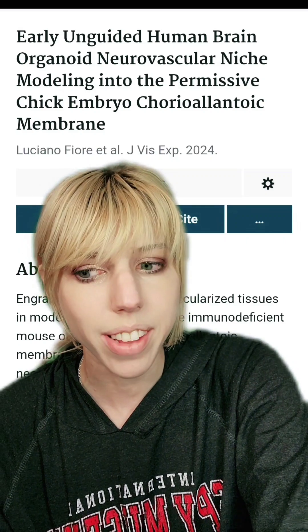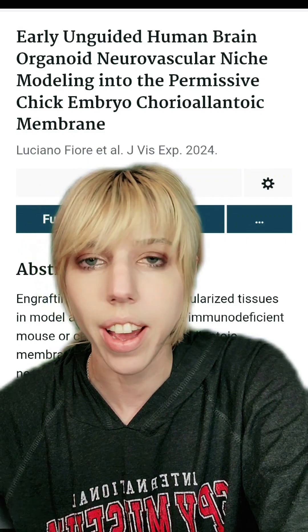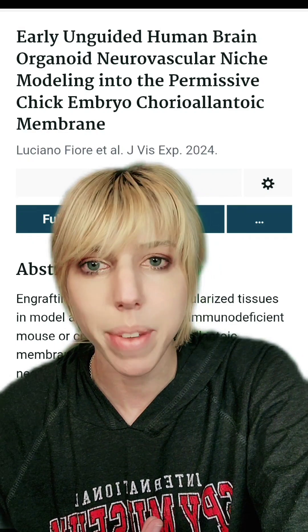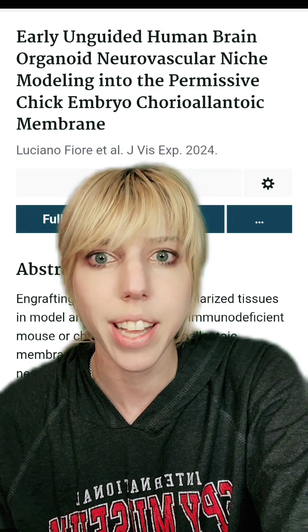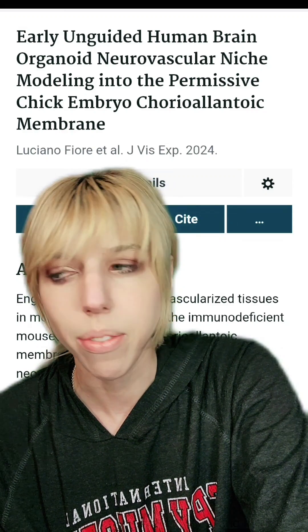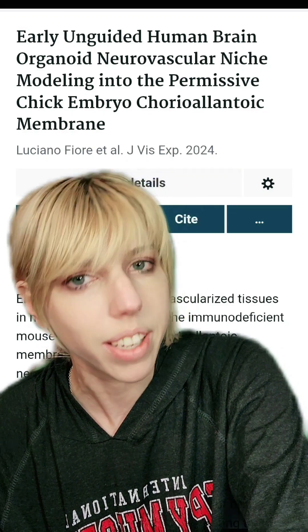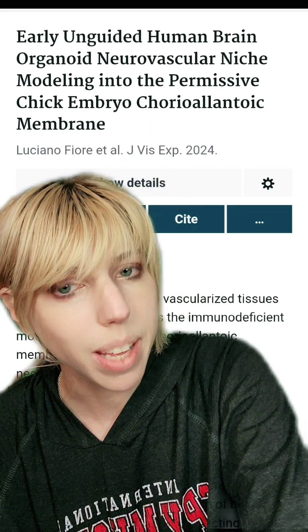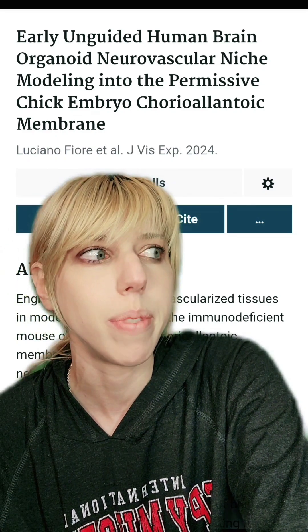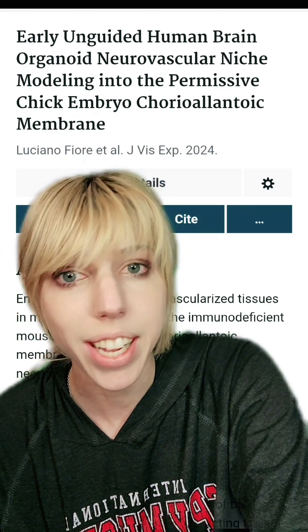What they actually found is that yes, the brain organoids would vascularize with the chickens, though it probably also has quite a bit of chicken cells contaminating it now. Jove papers usually don't go into much detail — it's just representative results, this is what we did. I am going to send them an email because there are some things I want to know, like how much human brain tissue ended up in the chicken, if any at all.